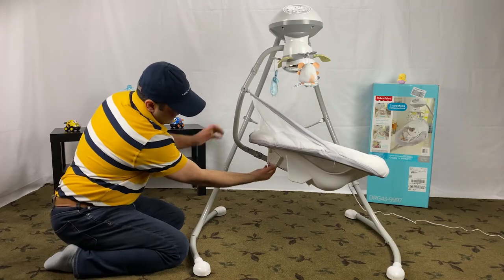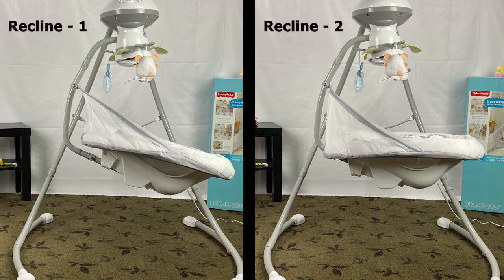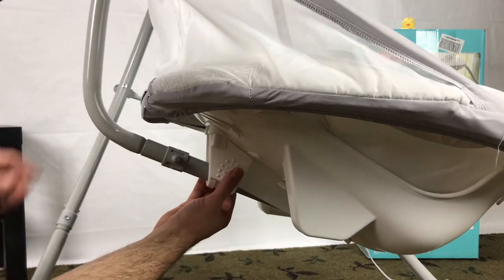Now let's see how to recline a Fisher-Price Snuga Puppy swing. This swing has two recline positions. You can recline the swing using this handle underneath.